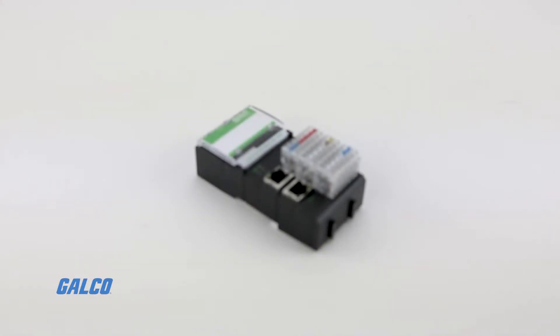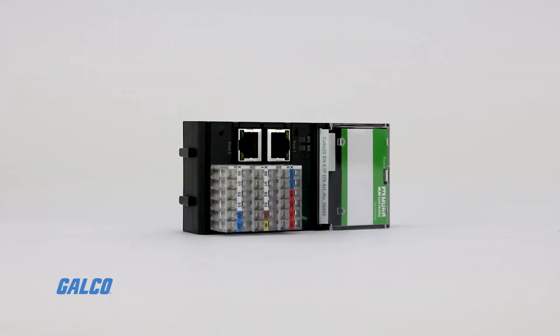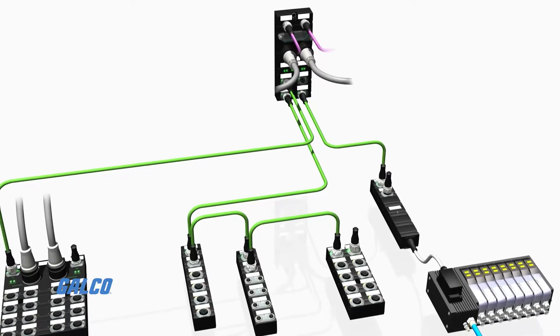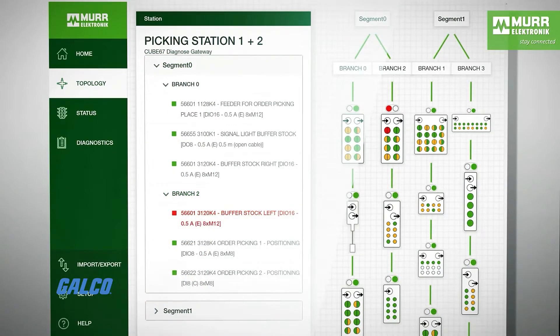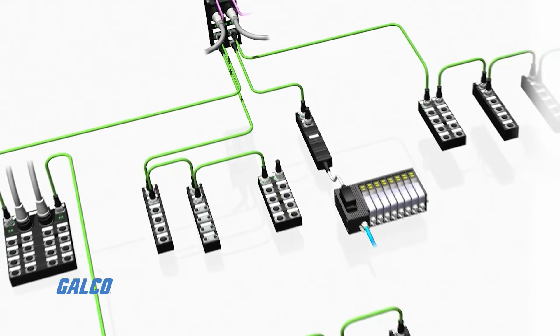The Cube 20 series from Murray Electronic is a line of compact, adaptable, and easy-to-install in-cabinet I/O system modules. Designed with high I/O density, these robust modules can connect up to 15 I/O modules after a bus node, which gives you a potential of nearly 488 I/O connections within a radius of 3 feet.